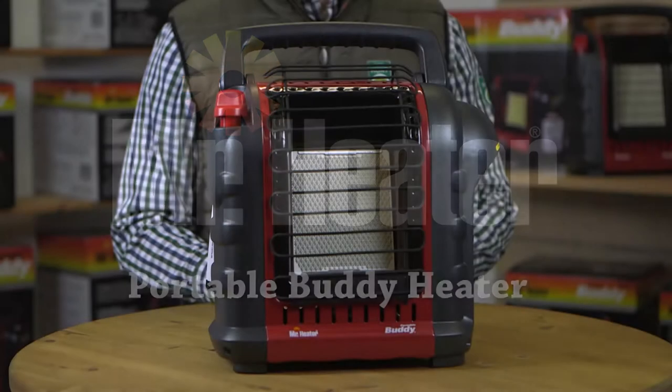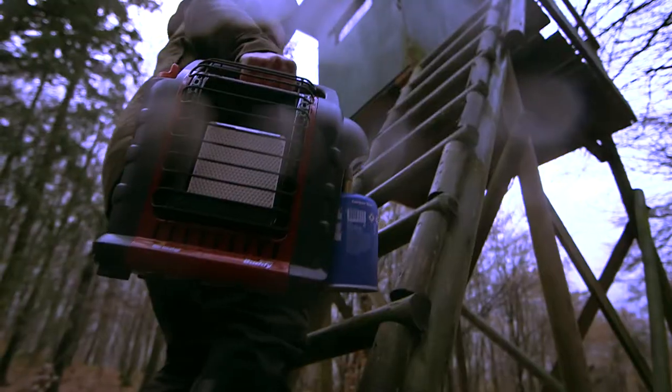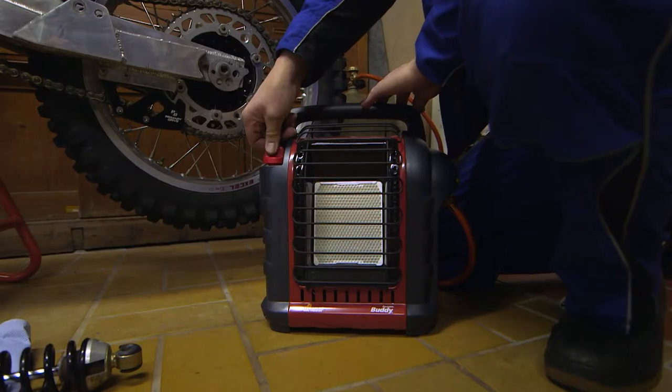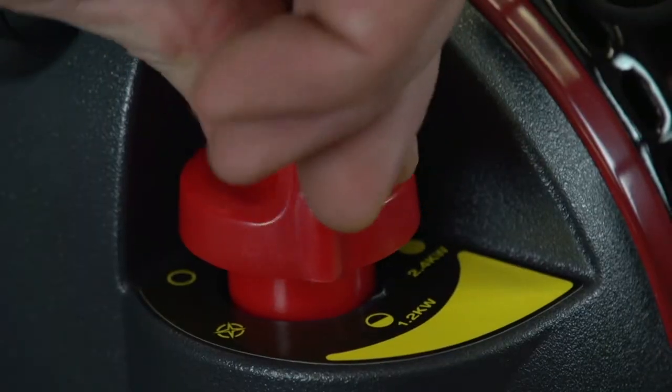The Mr. Heater Portable Buddy Indoor Safe Gas Heater is perfect for heating tents, caravans, high stands, workshops, and so much more. It's safe, provides hours of warmth, and is easy to use and store.